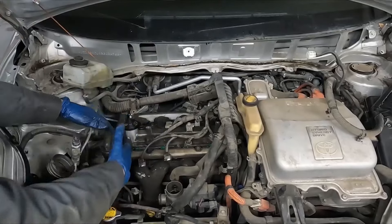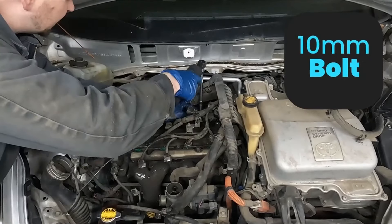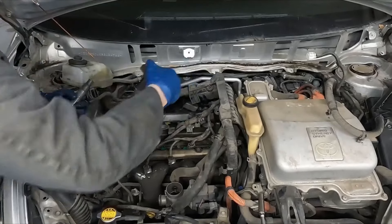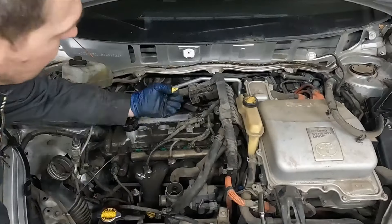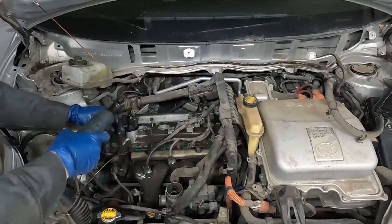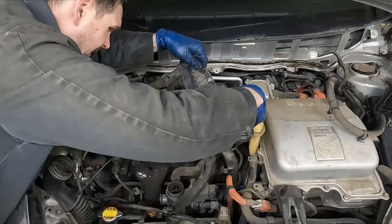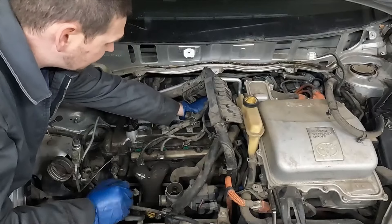Now we just have to pull the valve cover and then we can pull off the timing cover. 10 millimeter bolt holds our coils in. Now there should be two 10 millimeter bolts in the middle and then our perimeter bolts — all 10 millimeter. We still have our two hoses on the side here — a little breather hoses.